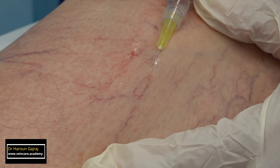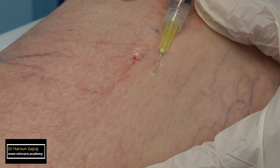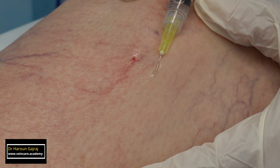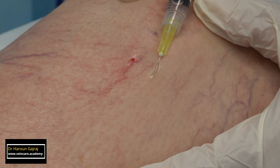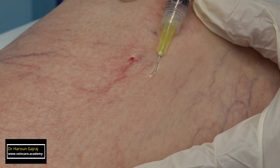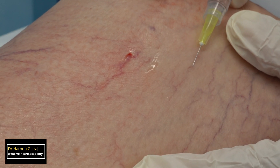The needle tip should be observed at all times. The injection must be stopped immediately if a bleb appears, which indicates extravasation, or if there is blanching of the skin — in contrast to blanching of the vessels — which indicates veno-arteriolar reflex venospasm, or injection directly into a small arteriole. In addition, injection must be stopped immediately if the patient experiences pain.